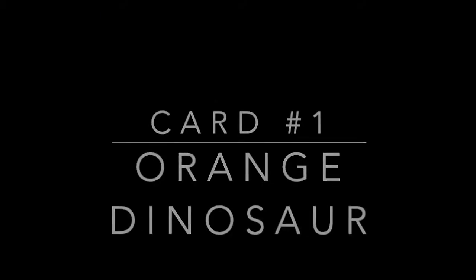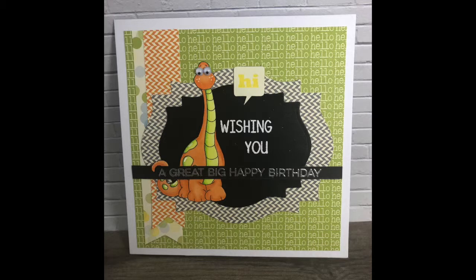Now we are going into the first card. The first card is a birthday card and I am using the orange dinosaur.